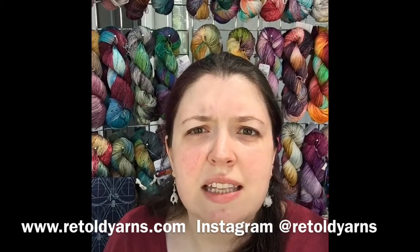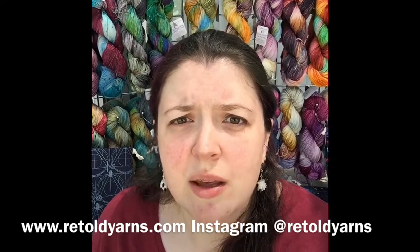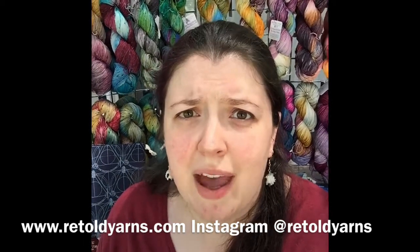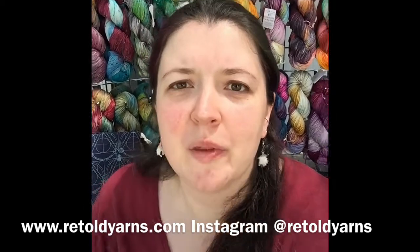Something you'll notice about my yarns is that they are very colorful, as you can see behind me. I do not shy away from color. I have six different bases: three sock, a DK, a worsted, and a bulky, as well as gradient sets, a few different kinds of fiber braids, and project bags. Something else you'll notice about me other than the color is that I am a nerd, and I'm pretty proud of it. All of my yarn names are movie quotes, which are very much Disney, Harry Potter, Star Wars, Marvel — the whole gambit.